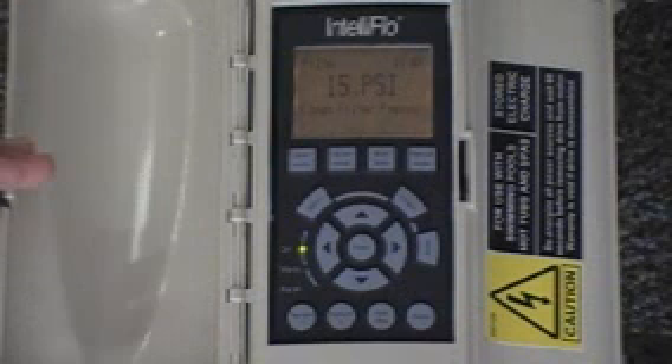After you've cleaned the filter, do you need to reset anything? On a typical cartridge filter, it will actually read the difference and can detect the change. On a DE filter, you would need to use the backwash button to reset that head pressure in the system.